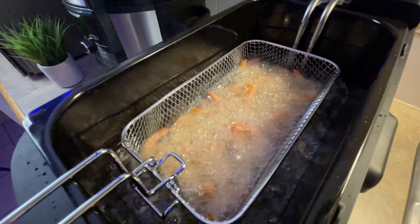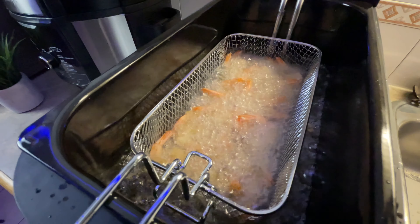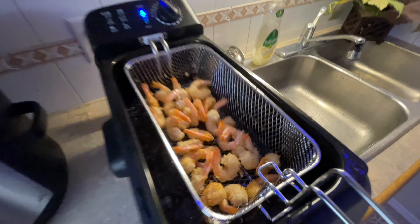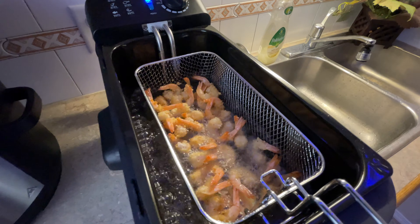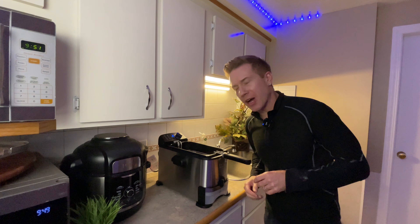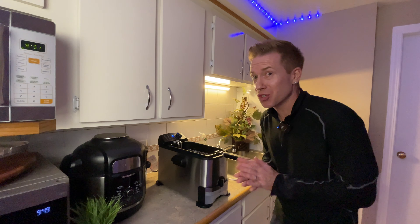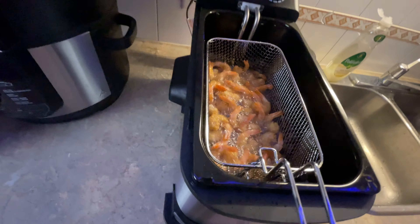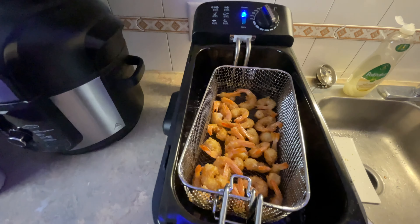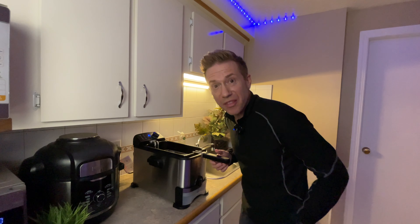Take a look at this. We just want to get them to a nice golden brown — usually takes about a minute or two. Smelling good. Oh, I can't wait to try them. Okay, I think they're done — we don't want them too dark.